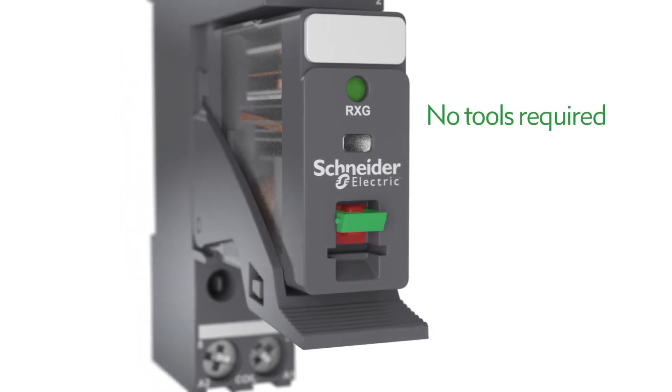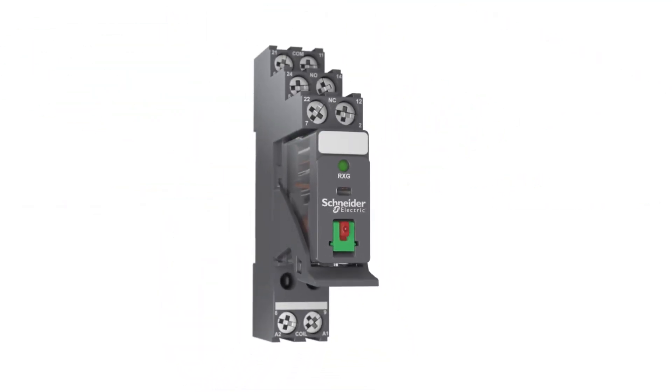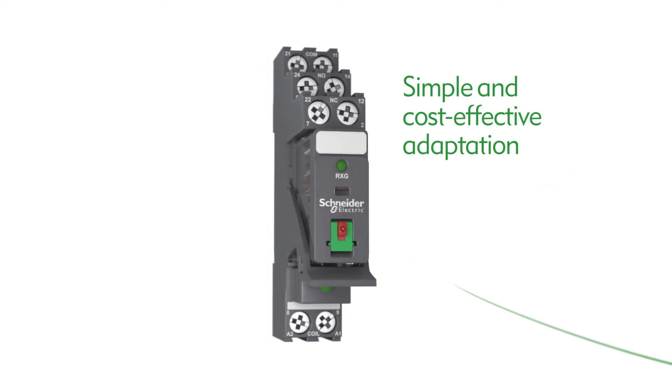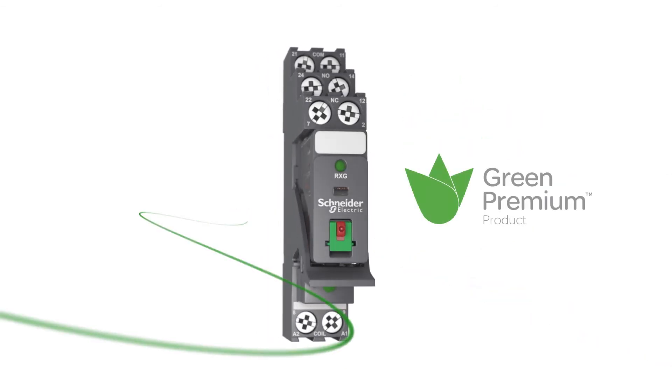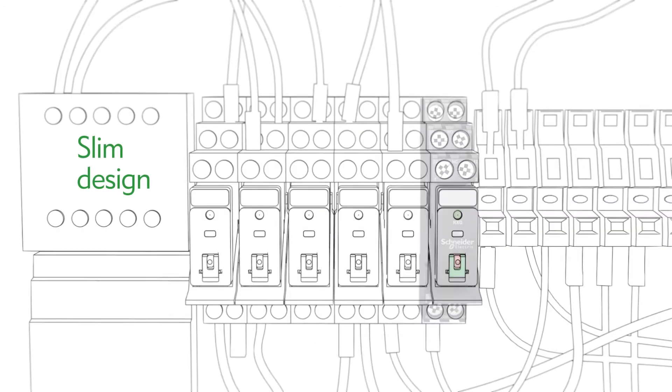Troubleshooting and maintenance have never been easier. The Zilio RXG can be easily equipped with separate protection modules for a wide range of applications, and meets rigorous environmental responsibility standards.